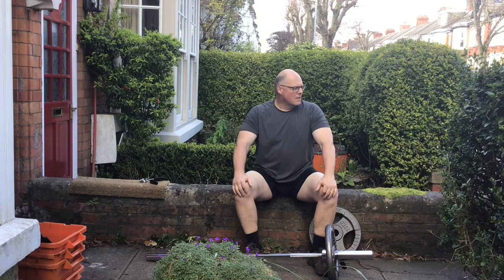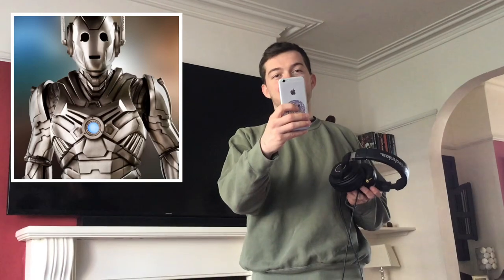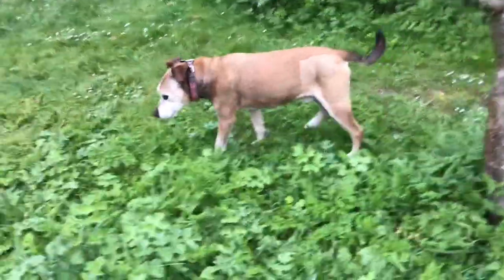Coming up in this video, I try to look manly in my front garden. Harry gets new headphones and insults me while I seem to laugh for mysterious reasons.